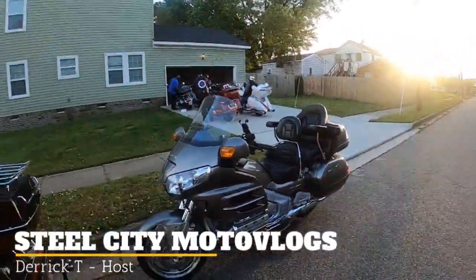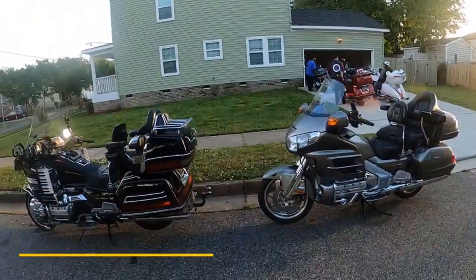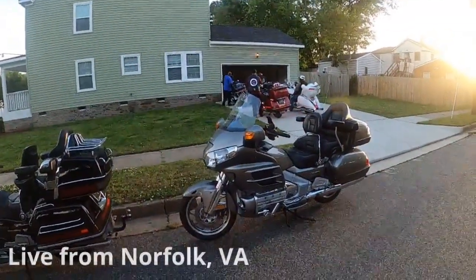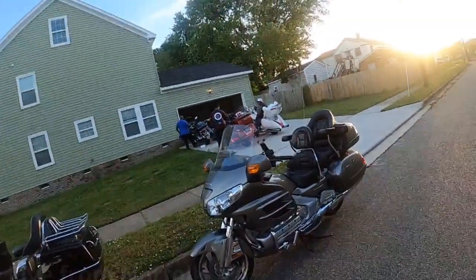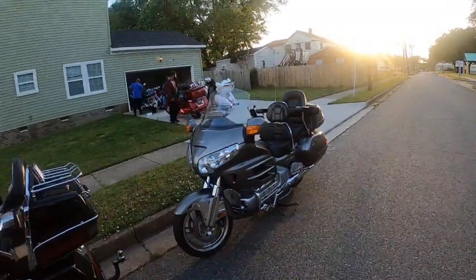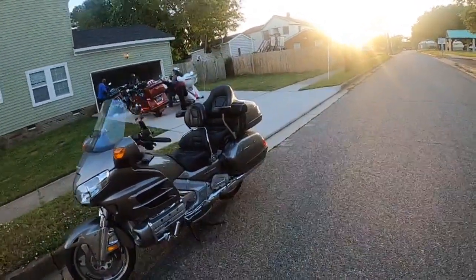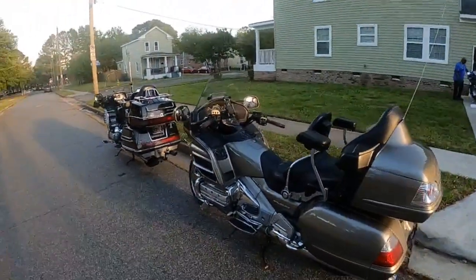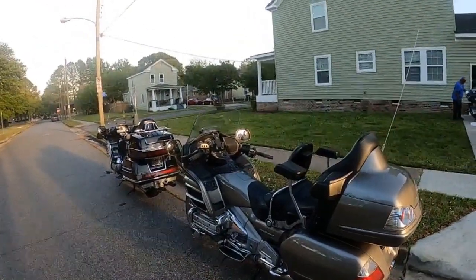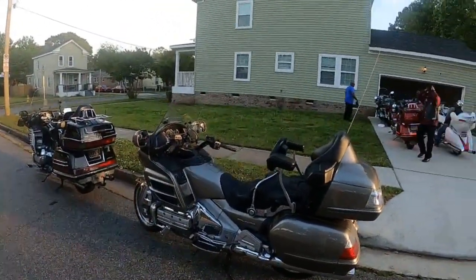What's up YouTube, you're watching Steel City Motor Vlogs and I'm Derek T, your host. This is my boy Q's 2008 Honda Goldwing GL1800, and guess what — he's about to let your boy Derek T take it for a test drive. Check this out.